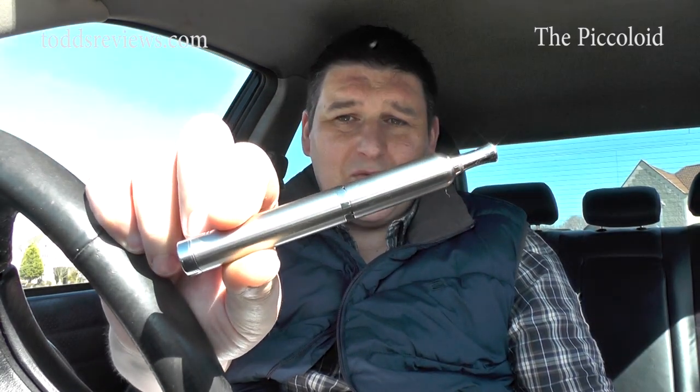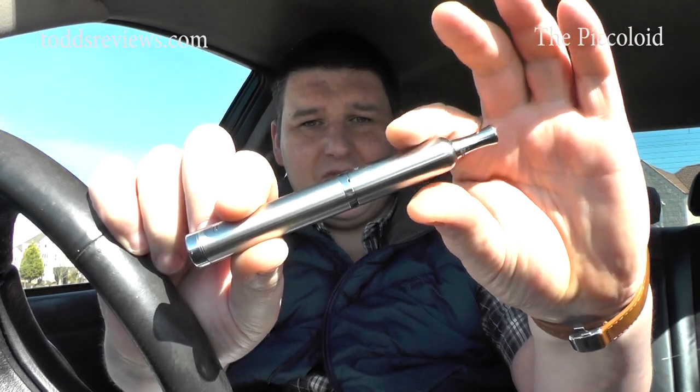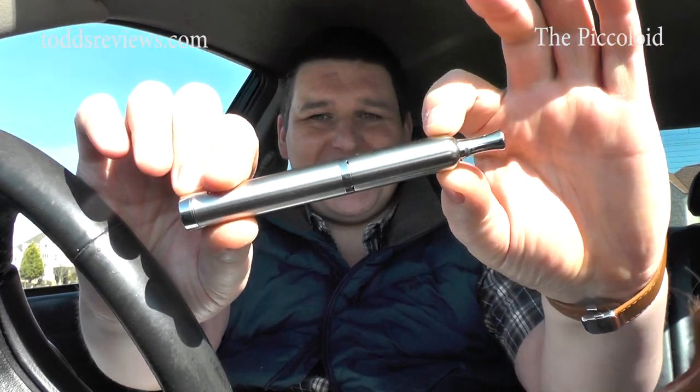This is the Piccoloid, which is essentially a Piccolo and a Spheroid combined. This was sent on to me free for review by Vapor Art. I've got a whole pile of paperwork here to go over it. I'll be totally honest with you — I've had the Piccolo, I remember I had it when it first came out, and I've had a couple of versions. And I've also had, I dread to think how many Spheroids I've owned over the time I've been vaping. And in any reviews or discussions I've had about this device, both devices have been very, very positive.